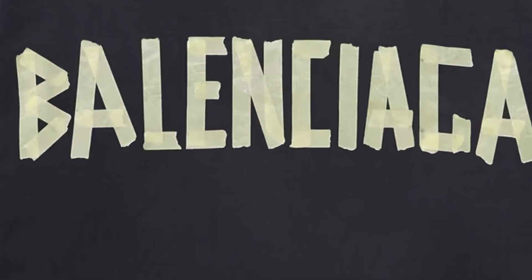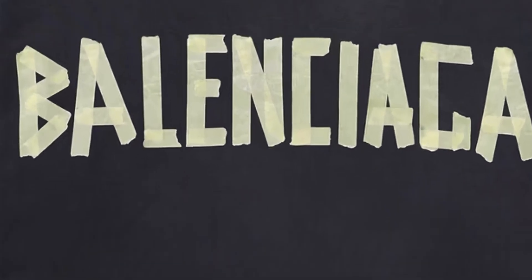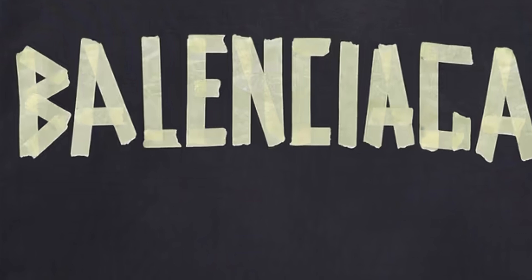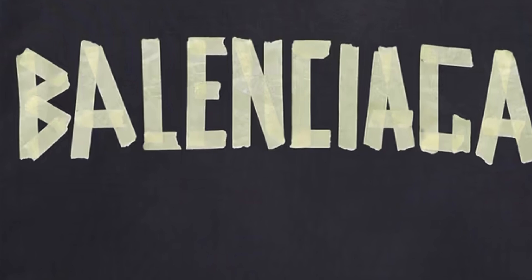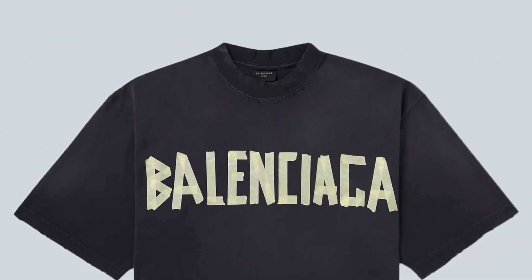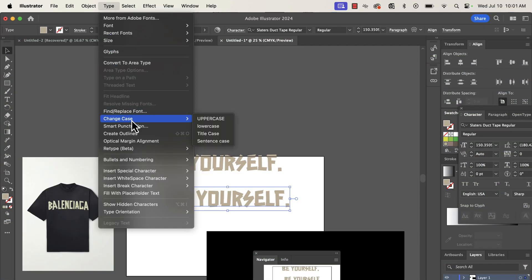If you look at the Balenciaga graphic, you can see right where the tape overlaps the color is slightly brighter, giving it the realistic look of masking tape. That's what we're about to mimic and reproduce. We're going to go up to Type and down to Create Outlines, which turns that text into a shape.